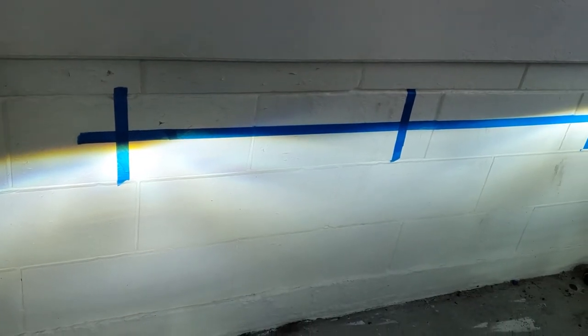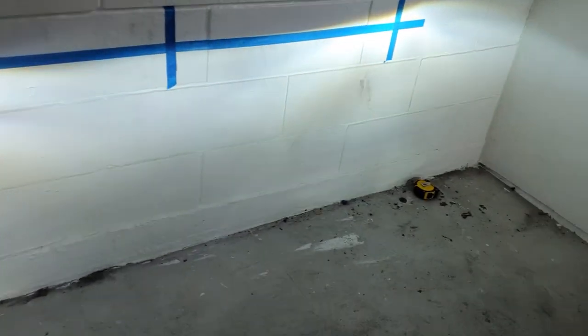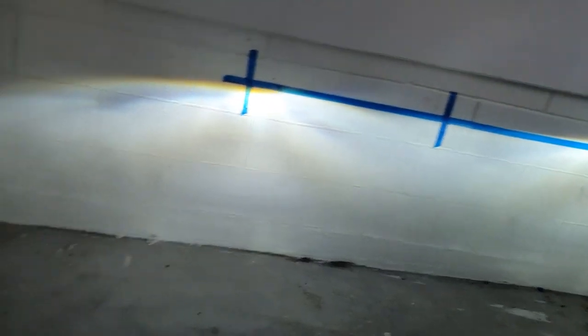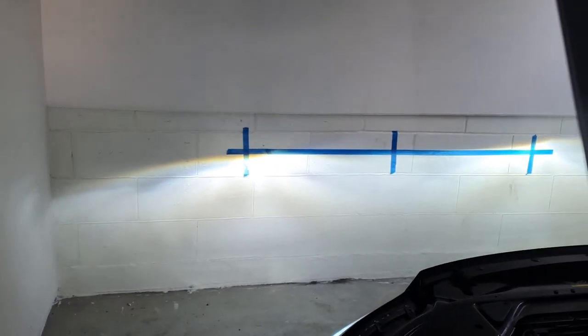Okay, as you can see we've aligned both front headlights on this Volvo. The same procedure you can use for any other cars — you only need a flat floor, a wall, and something to measure. Make sure you also test the high beam.